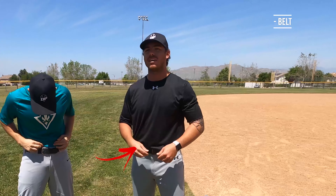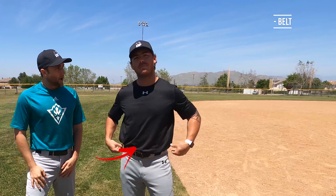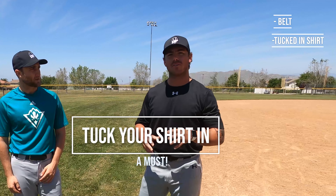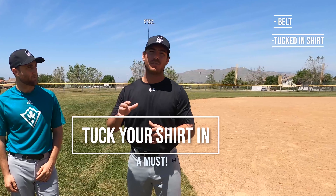One of the big things we have to talk about too is having a belt. When we show up to the field, a belt is huge — it shows that we're being professionals. With the belt, we have to make sure that our shirt is tucked in. We see a lot of kids show up to the field not in their actual baseball attire yet — changing in the parking lot or in the dugout. Make sure that when you show up to the baseball field, you're actually looking like a professional and you're ready to excel at tryouts.